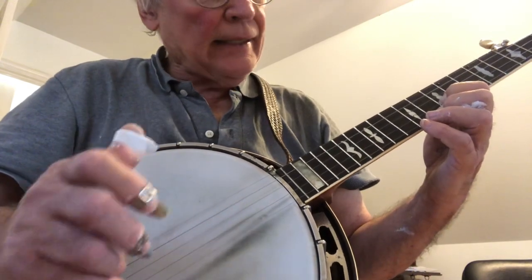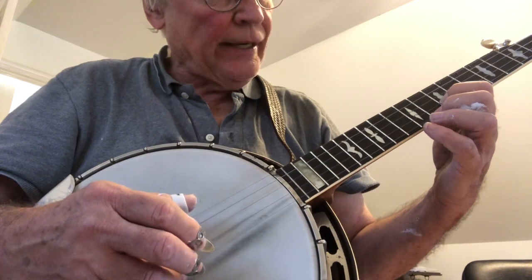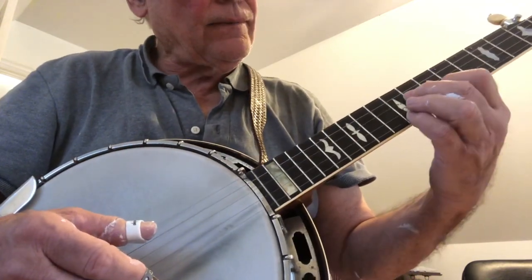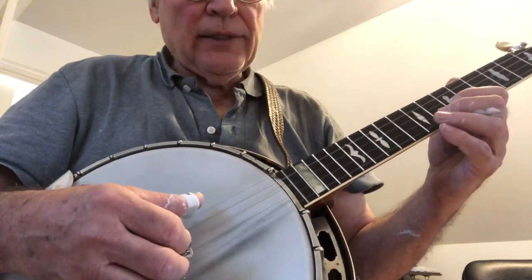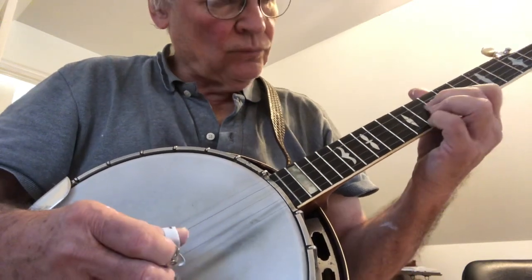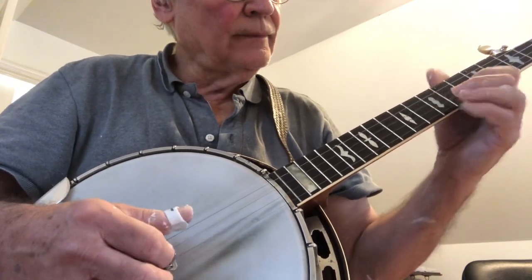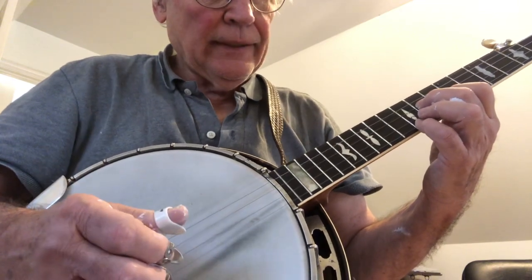All right. Now if you play the lick that way, then when you hit that fifth string, you can just lift up your left hand, and then get ready to do that last lick. So let's do that. It's right — and quarter note.